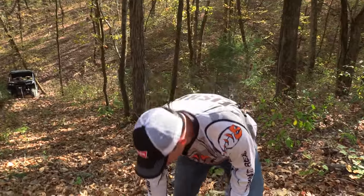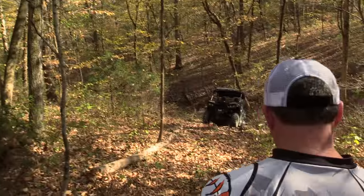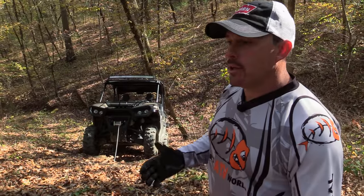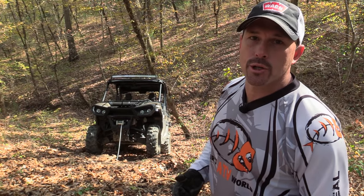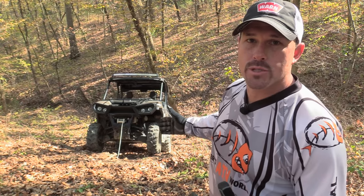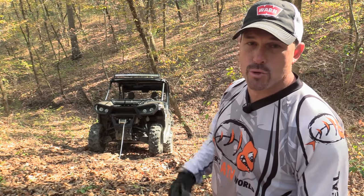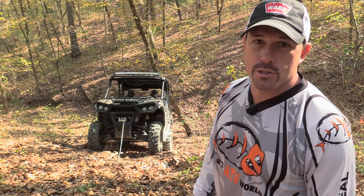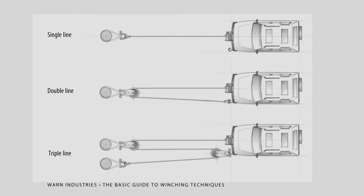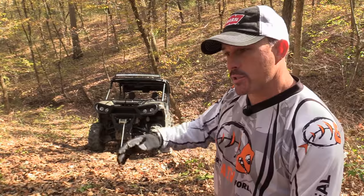We have plenty of extension rope, so we'll hook it up and take up the slack with the winch on our side-by-side. A typical side-by-side weighs around 1,600 pounds and this has a 4,500-pound winch on it. If you get really swamped in the mud, you're going to need that full 4,500 pounds to get out. If that's not enough, you can use your snatch block for a double line pull, which doubles your power — turning your 4,500-pound winch into a 9,000-pound winch by doubling back to your machine.